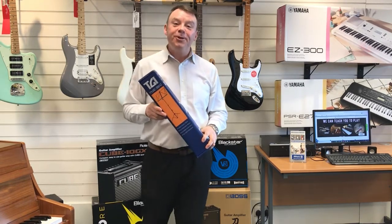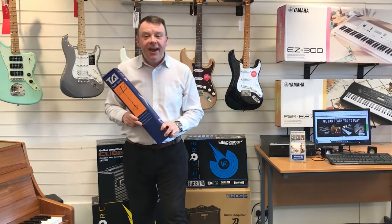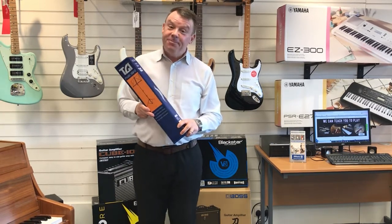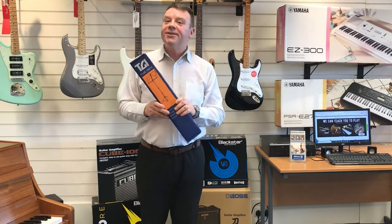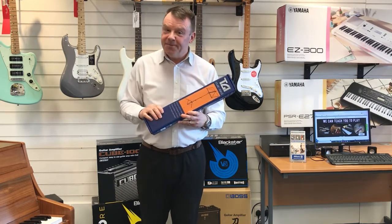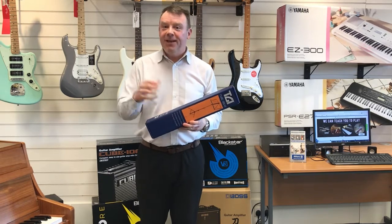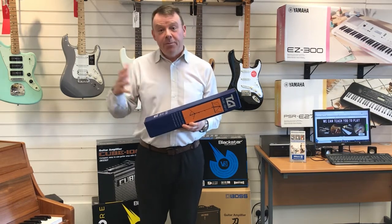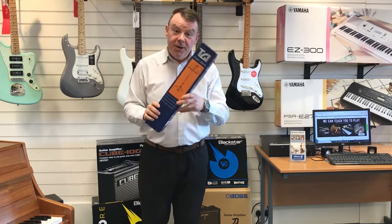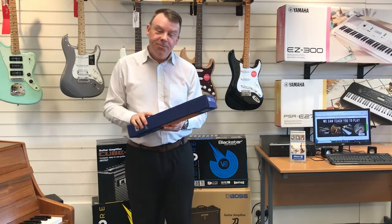Hello and welcome to Rimmer's Music once again. My name is Andrew. In our how-to series we've been asked many times how to assemble and disassemble a school type music stand safely, so that you can use it again and again both at school, practice, and at home as well. So here we go in assembling this music stand.